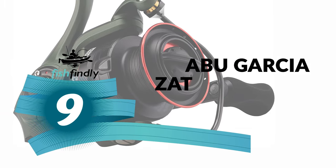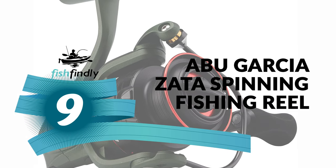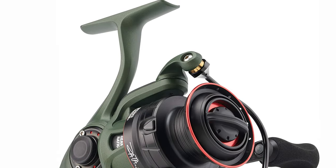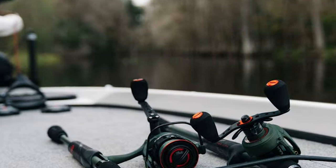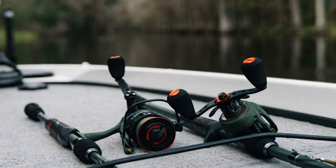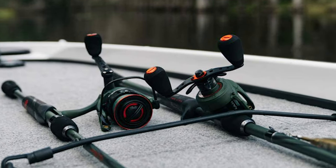Number 9: Abu Garcia Zeta Spinning Fishing Reel. For those who need a quality spinning reel under $150, the Abu Garcia Zeta Spinning Fishing Reel is the answer. The Abu Garcia is a standout among other spinning reels on the market.